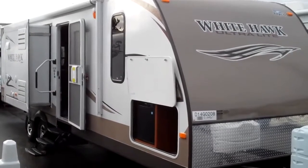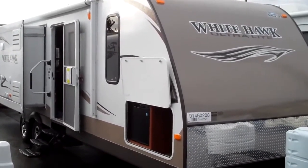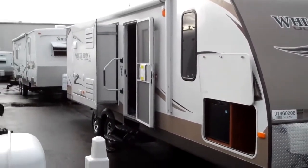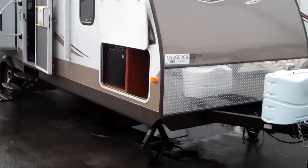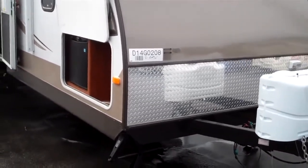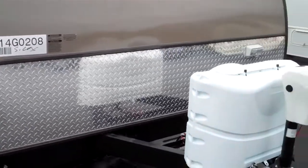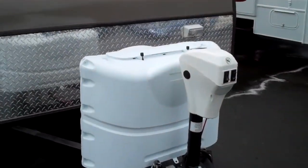Alan Warren from Valley Auburn RV. Today we're going to do a walkthrough on a brand new 2013 Jayco White Hawk ultralight model 30 DSRE. This unit has two slides and rear entertainment. In the front we have a nice diamond plate rock guard, twin propane tanks, and an electric tongue jack.